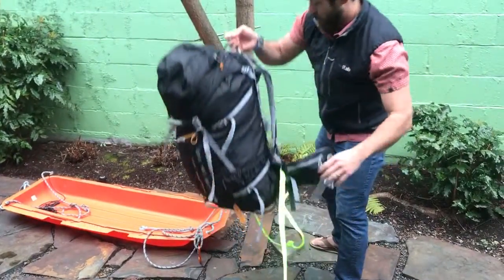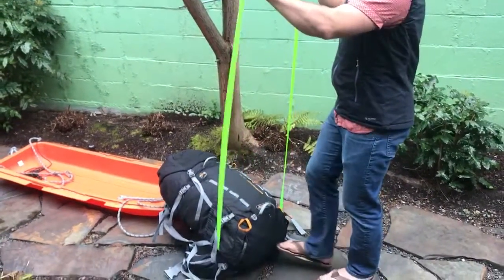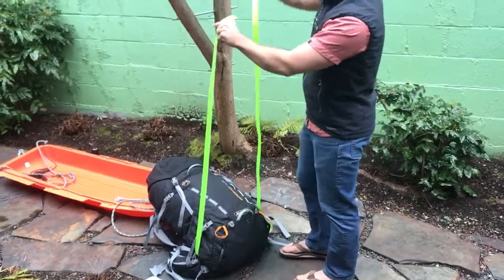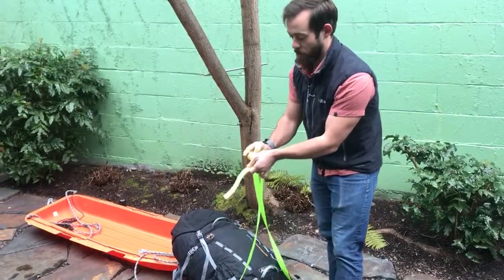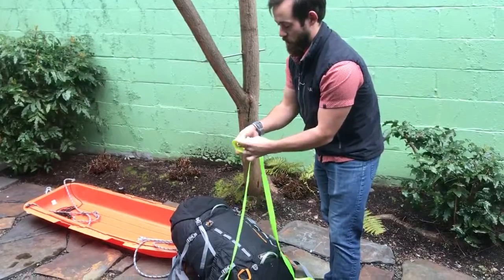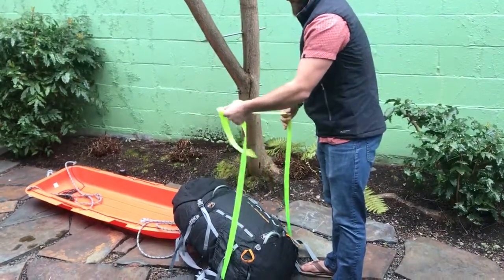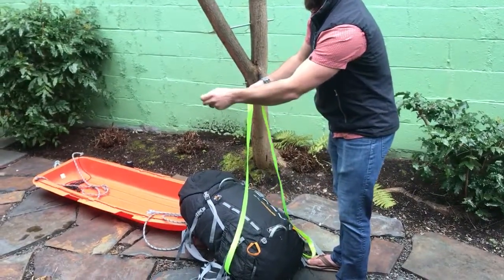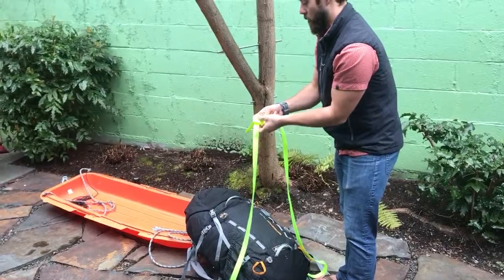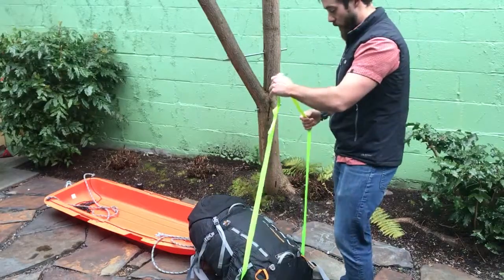Flip your pack over so you're looking at the back of it. Go ahead and tie a water knot — it's going to be an overhand knot, just like that. Then you're going to thread another overhand keeping the webbing flat the entire way around. Give that a loose tug just like that.